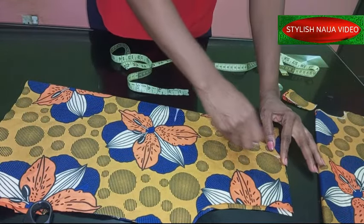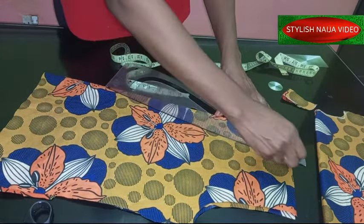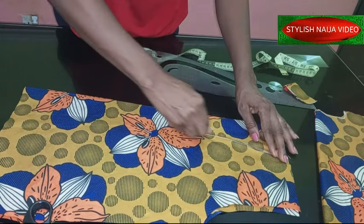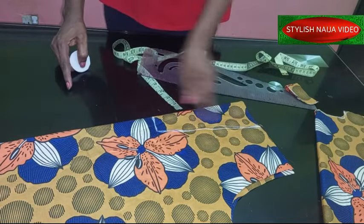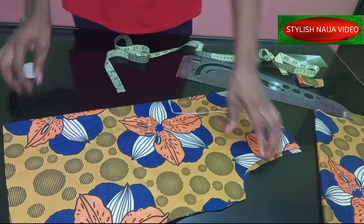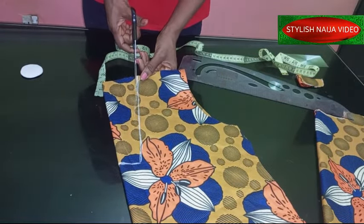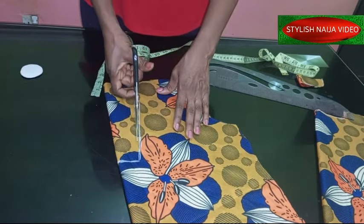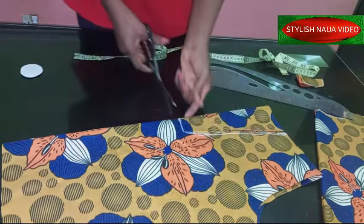We're going to make it into a V-shape, so let's use a ruler. From this point you're going to mark it to that point like this. So you can see what we have: three inches across, 8.5 inches deep, and 1.5 inches at the center. Make sure you double-check all your measurements. When cutting, don't cut exactly on the line — come out a little bit so it won't be too wide.